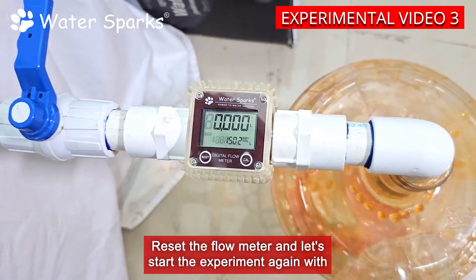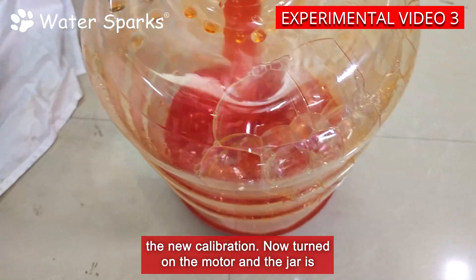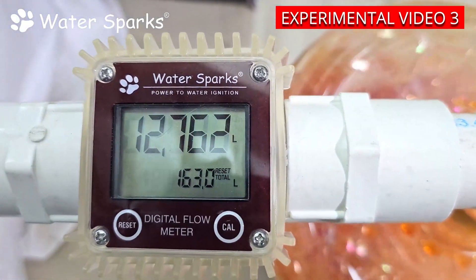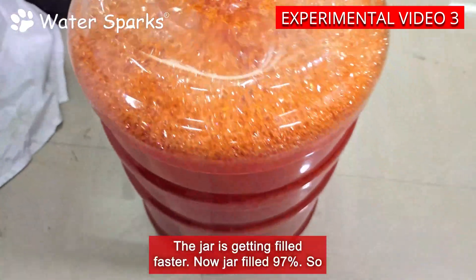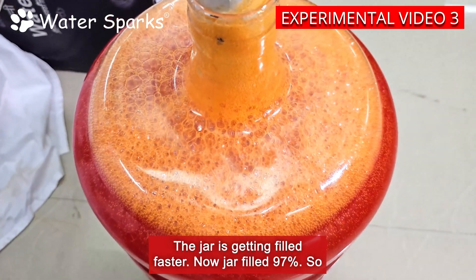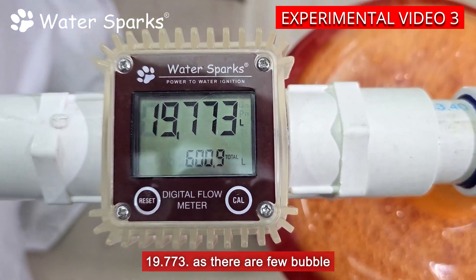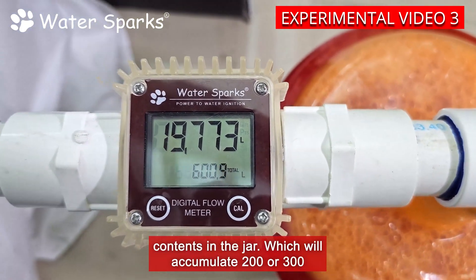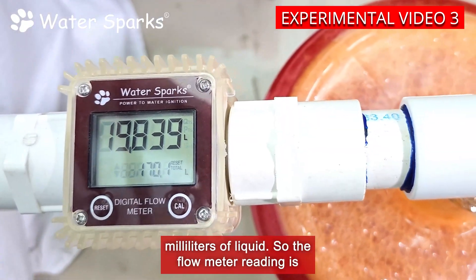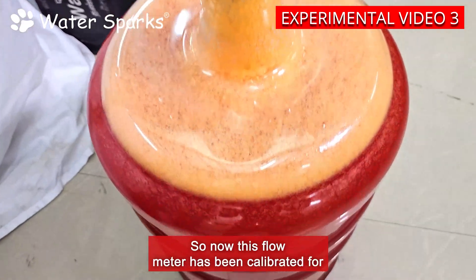Reset the flow meter and let's start the experiment again with the new calibration. Now the motor is turned on and the jar is getting filled. The jar is getting filled faster now. Jar filled to about 97% so I turned off the motor. The flow meter value is showing 19.773 liters. As there are some bubble contents in the jar which accumulate 200 to 300 milliliters of liquid, the flow meter reading is accurately fixed with the calibration of 0.900.